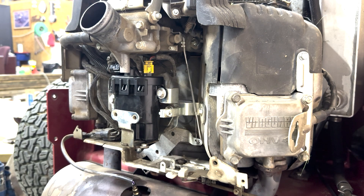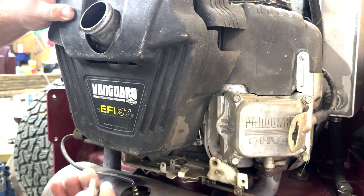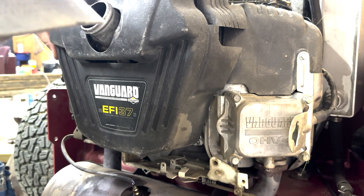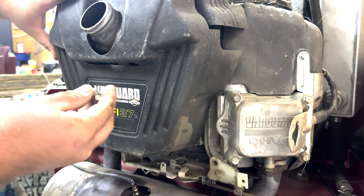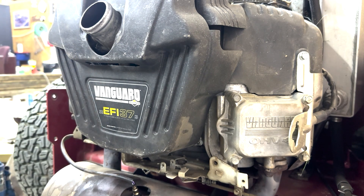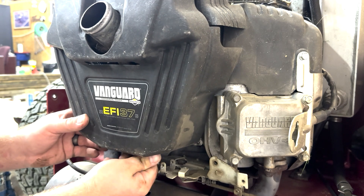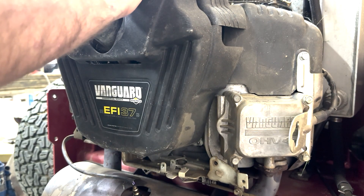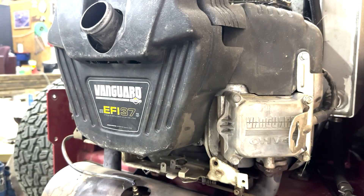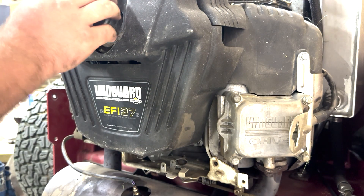Then just put your cover back on. I'm missing one of my bottom bolts so I just have one bolt to put in. But if you notice, there are two different sizes — a longer one and a shorter one. The shorter ones go on the bottom and the longer ones go on top. Then hook up your air intake connection.